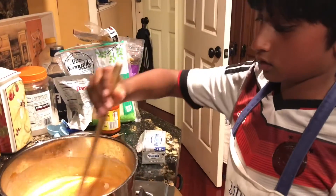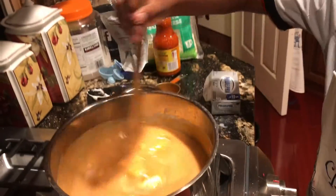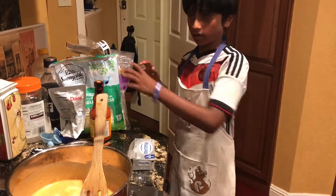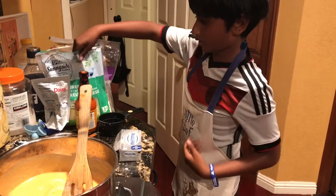Let's mix. Now let's add one and a half cups of mozzarella cheese.